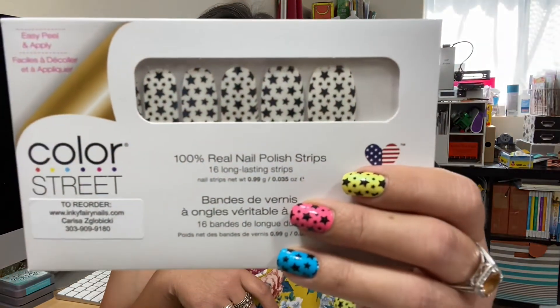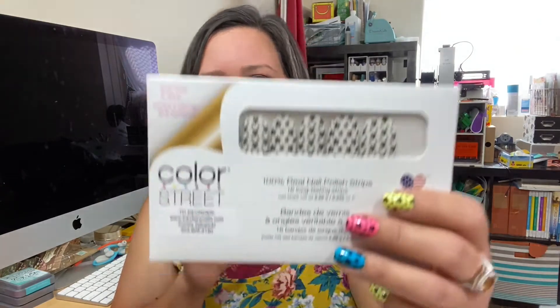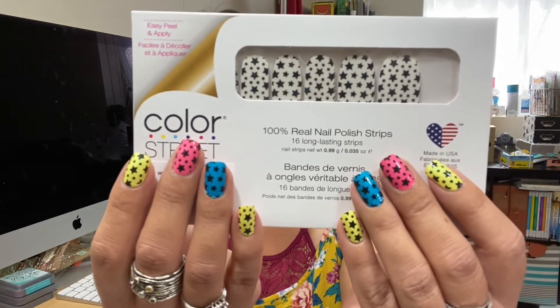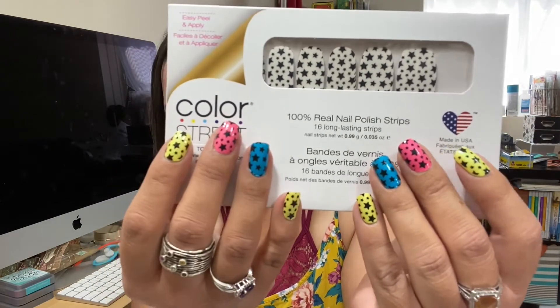I have a clear overlay on top. I don't show how to apply the overlay in this video, but if you want tips and tricks on that, let me know in the comments below. This overlay is called Star for the Course — it's a brand new clear overlay that goes right over the polish and you can see that beautiful design on top.